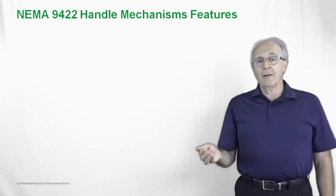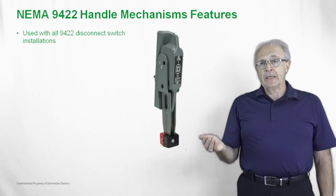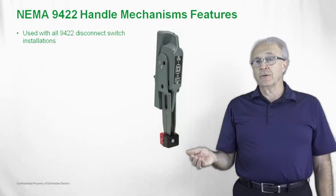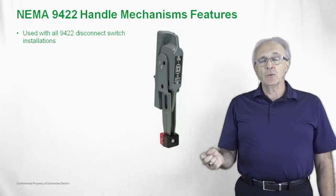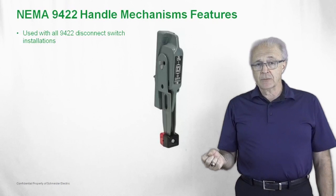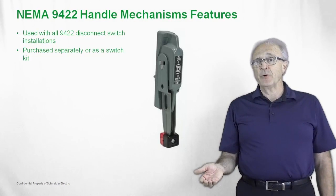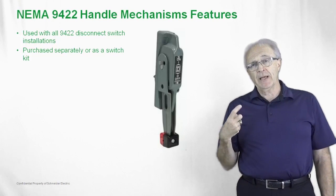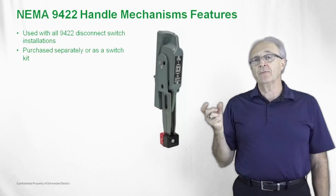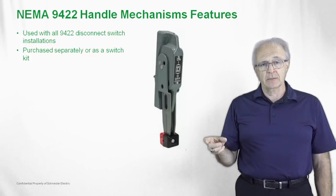In order to operate these 9422 disconnect switches, we must have an operating handle. This is a picture of a 9422 A1 handle — it has a 6-inch handle and gives you additional leverage for turning the disconnect switches on or off. These can be purchased separately or in complete kits, which provide one catalog number that includes the disconnect switch, the handle, and the operating mechanisms.